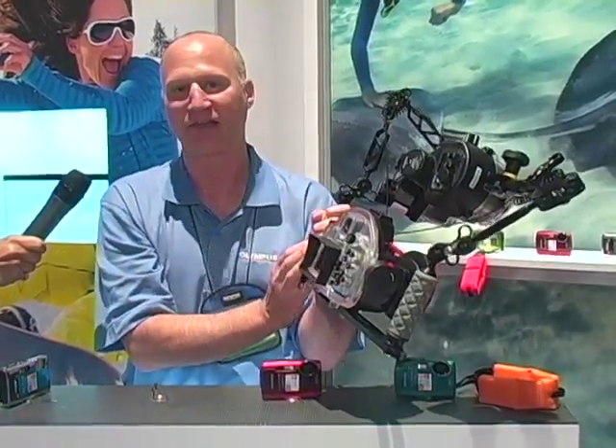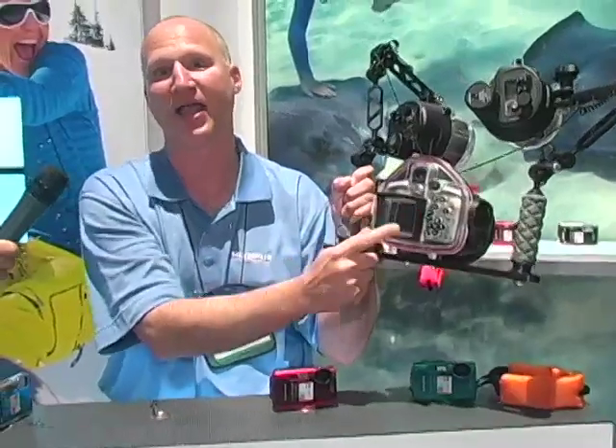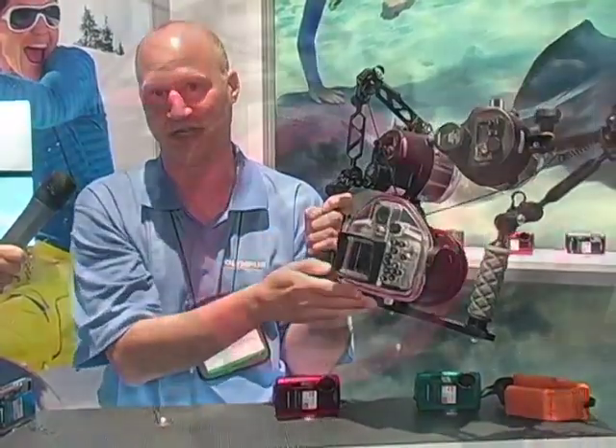Another really nice thing about the housing is that you can use the optional electronic viewfinder, or you can compose the picture with the live-view LCD screen — either or. So depending on what kind of diving conditions you encounter, you have the option of using either screen.